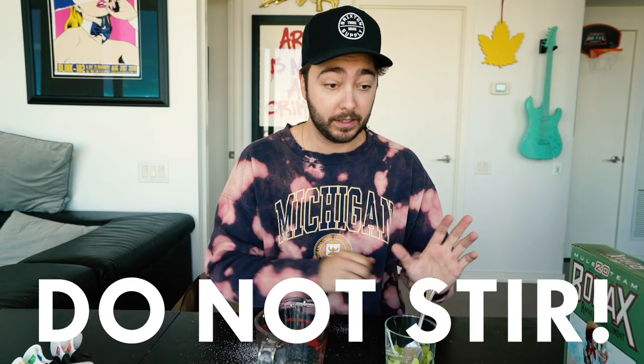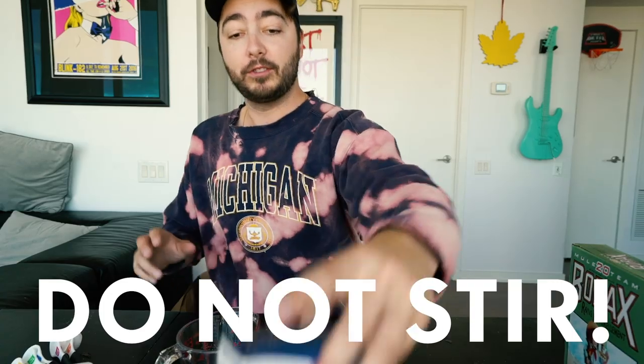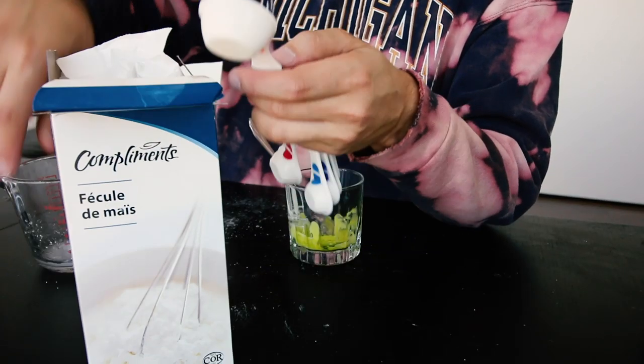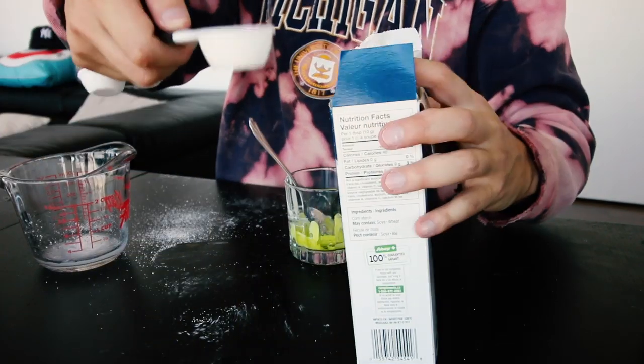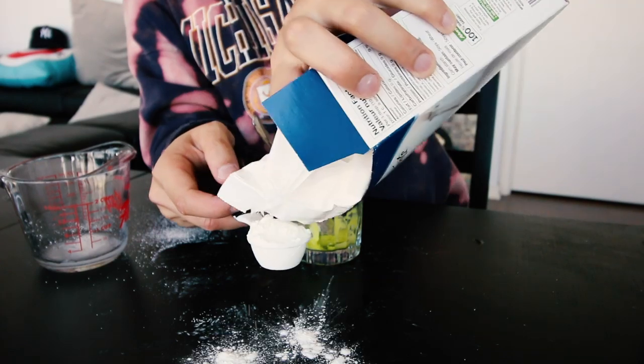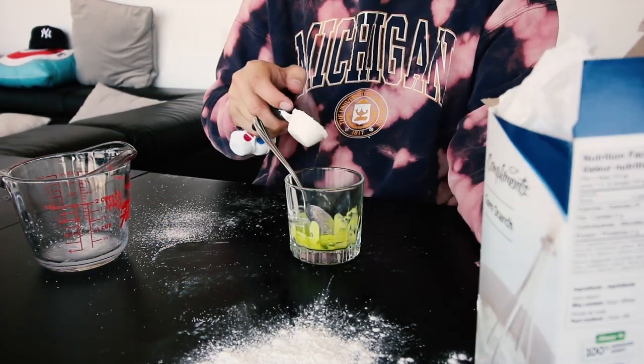And you're not gonna stir - just leave it. It's important you do not stir this part, just leave it to sit. While that's doing its thing, go ahead and take your cornstarch. Take one tablespoon of cornstarch. We're gonna add that into the glue mix and just let that sit for 10 to 15 seconds. Do not stir anything - let it sit for 10 to 15 seconds.